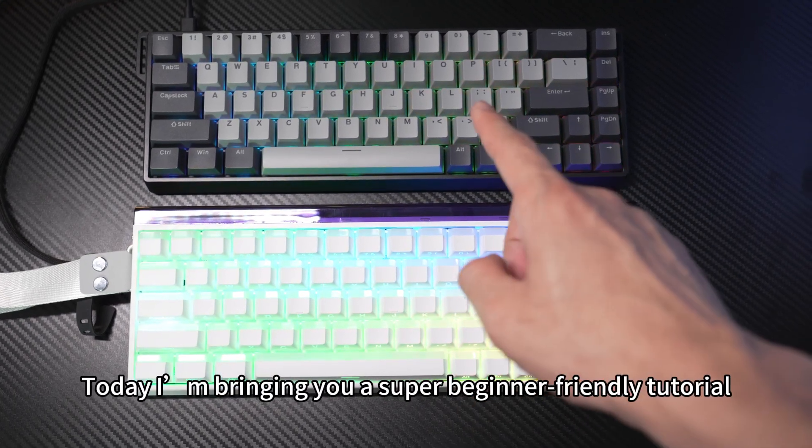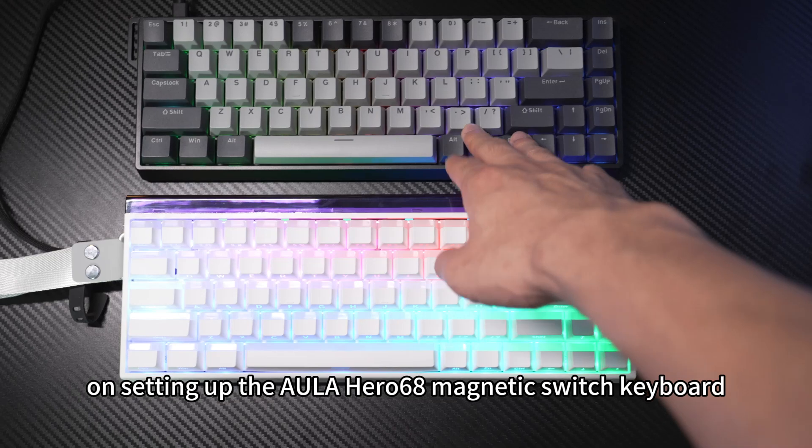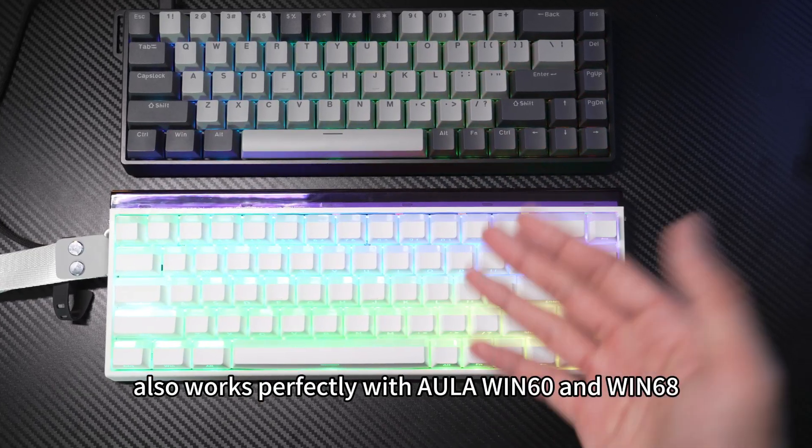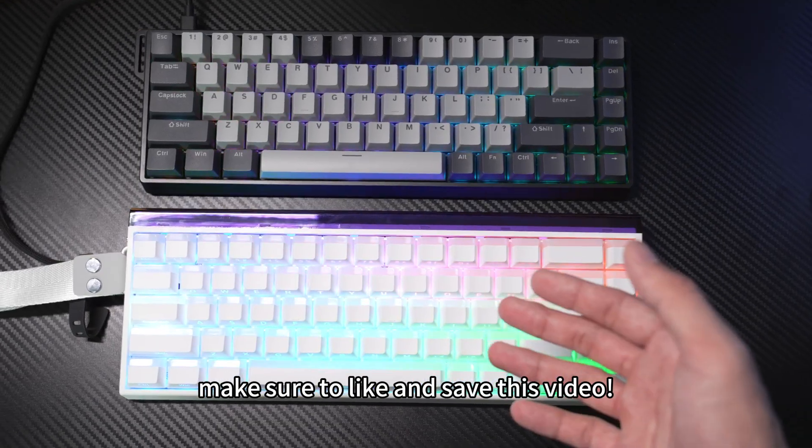Hey guys, today I'm bringing you a super beginner-friendly tutorial on setting up the Aula Hero 68 Magnetic Switch Keyboard. Also works perfectly with Aula Win 60 and Win 68. If this helps, make sure to like and save this video.